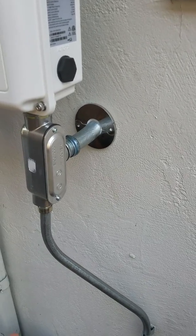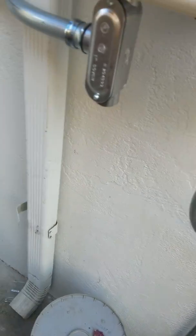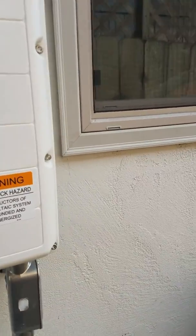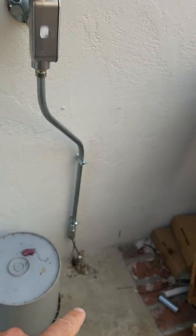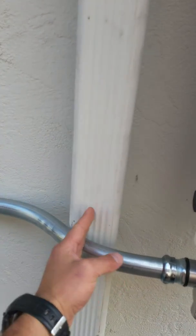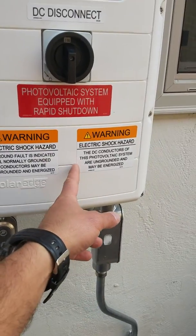I kind of made it look somewhat nicer. There's my ground — my first grounding rod and there's my second one. I actually wanted a continuous wire all the way from the roof, hitting that grounding rod, coming back up, and then hitting that second grounding rod.